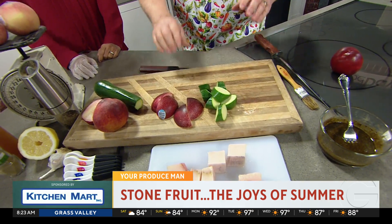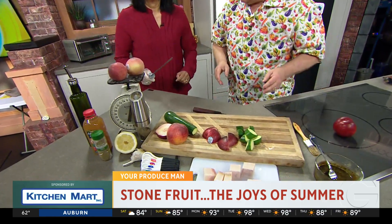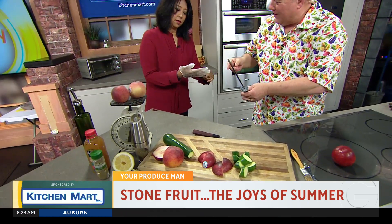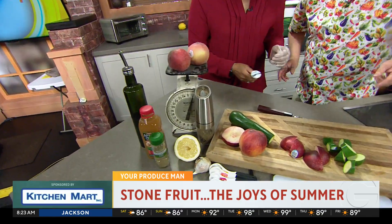So now you have these nice chunks. There's the skewer. Here is the swordfish. You want me to touch the fish? Yes, that's why you have the glove on. There it goes on the left hand.